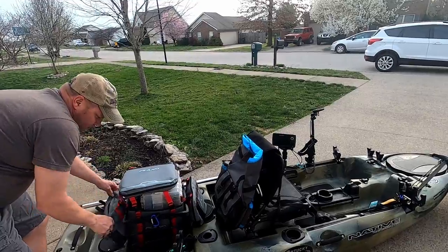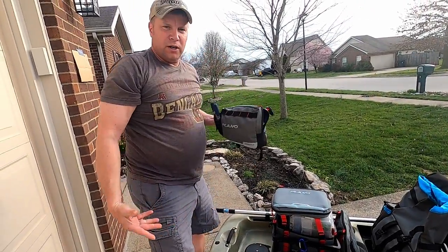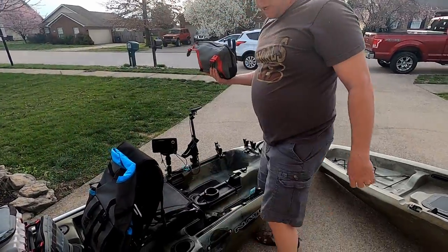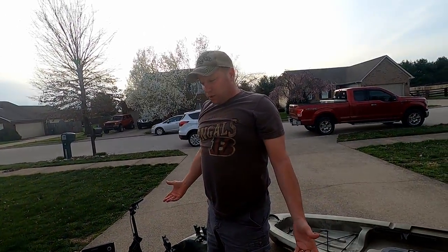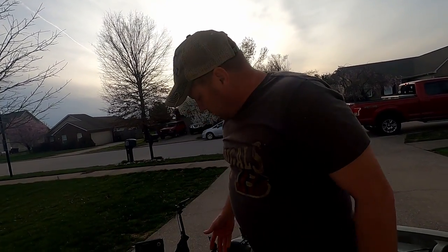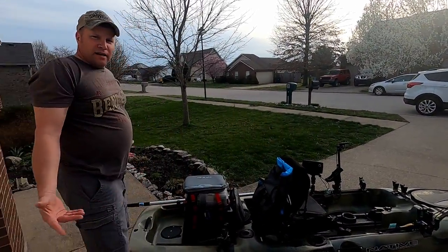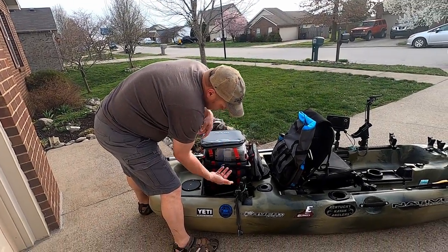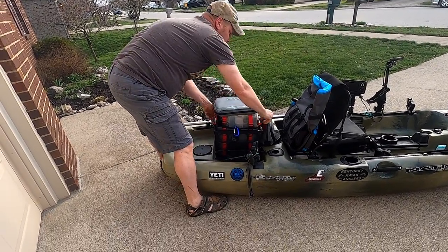With the saddlebags set up I can access them easily, or unclip one and bring it up front. Now let's say I want to switch boats — this is my pedal drive kayak I use on lakes, but when I go stream fishing I'll take my Ascend FS12T. It's this easy: I unclip the D-rings, pull the soft crate out, grab the handle, and bring it right over.